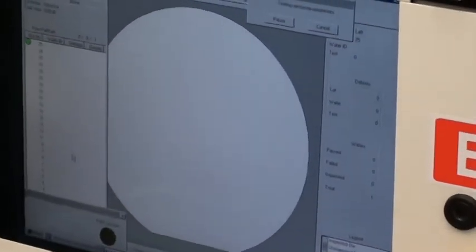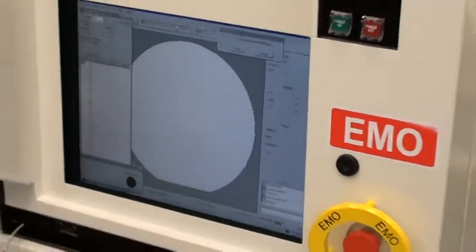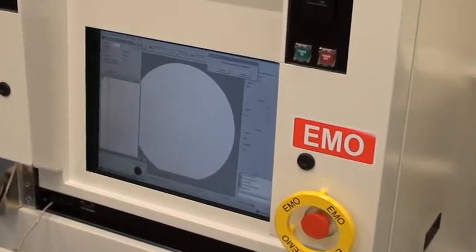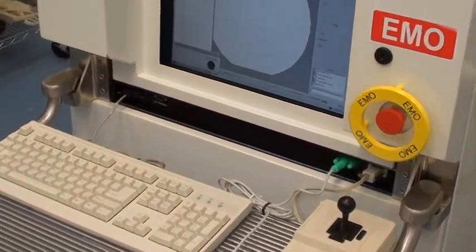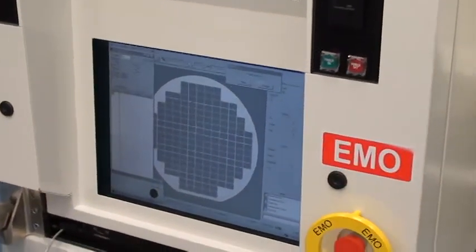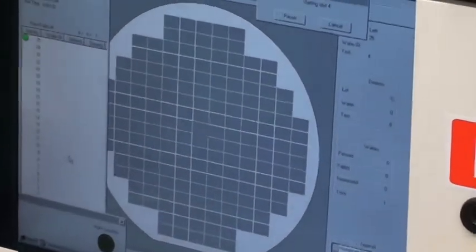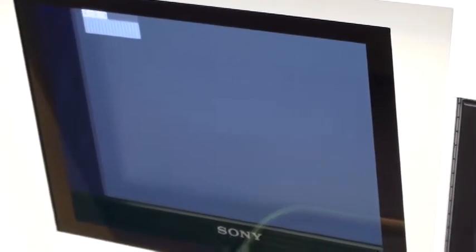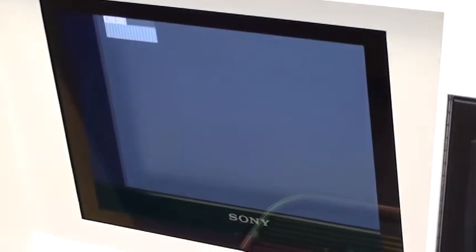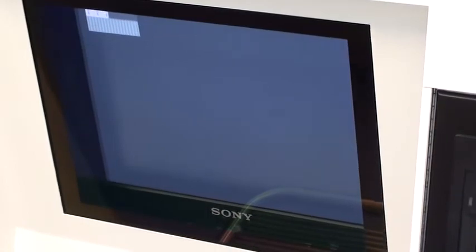Once the tool is aligned and happy with it, it will set up what's called its sensitivity parameters — setting the pixel size we're running and the inspection app, which in this case is 1.25. On the upper left hand corner you'll see a patch. In this case it is black and white because it is a KLA 10 Core DSW 75.1. It sets alignment and then the tool starts to inspect.